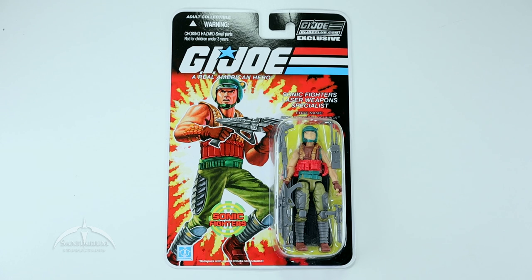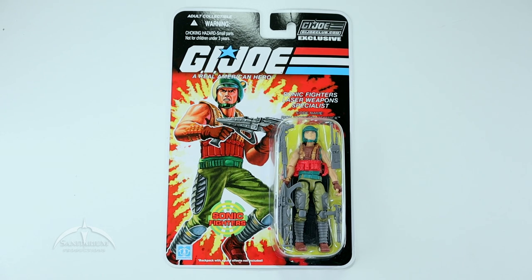Dodger was originally released in the vintage line. They actually had an electronic backpack that made some cool sounds, but it says here in little italics at the bottom: backpack with sound effects not included. So they couldn't figure out how to do that — cost prohibitive or whatever. But we still get the figure and it looks awesome. It comes on the nice card art traditional for G.I. Joe Modern Era figure releases.